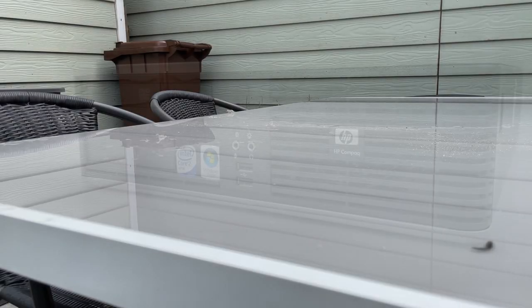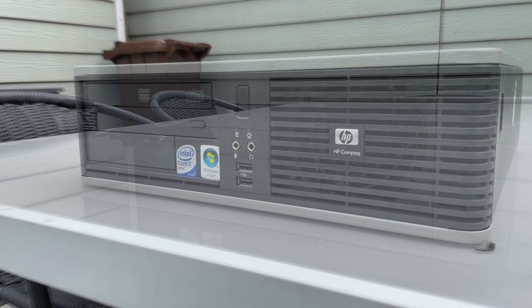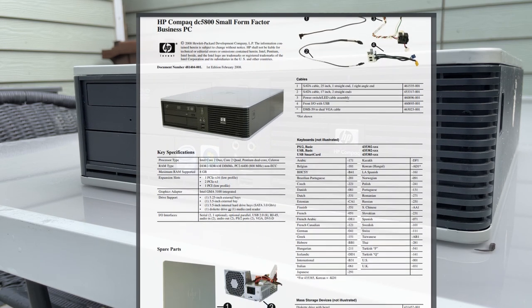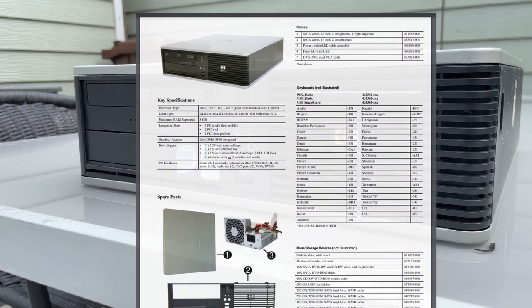I was scrolling on Facebook Marketplace and there it appeared — an HP Compact DC 5800 desktop computer which was launched in 2008. These models were known to be robust and to be able to withstand the test of time.